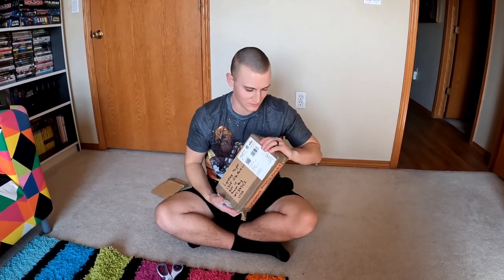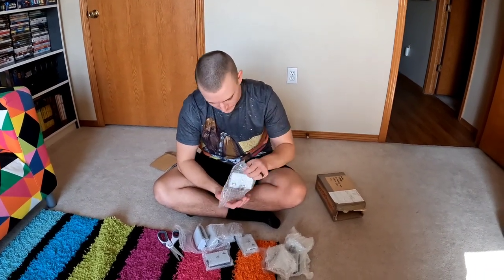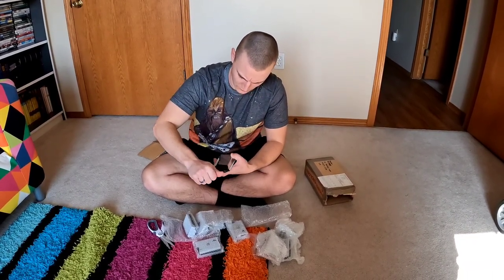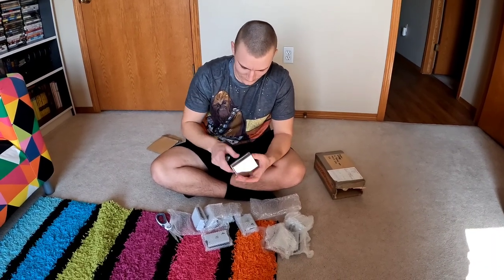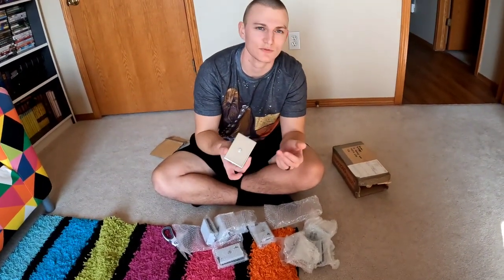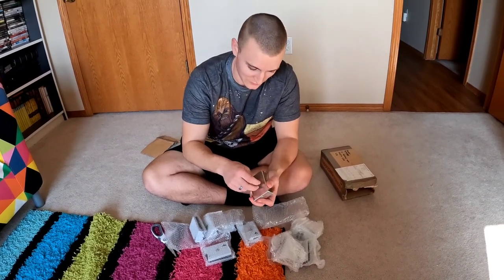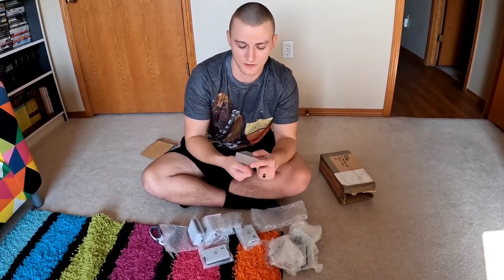The large belt boxes finally arrived — it's about a month later now. I already opened the box. Let's see what these look like — they look really nice. Now all we have to do is put them on. Looks like they've got a nice screw attachment so we won't need pop rivets this time, which is nice. You can take them on and off. This will be an easier install.